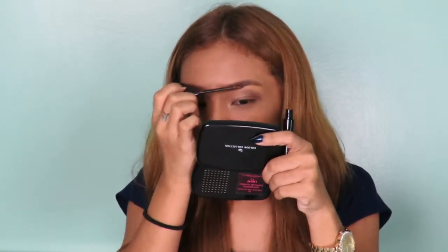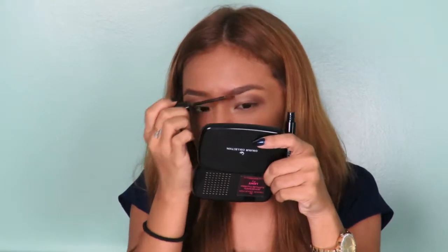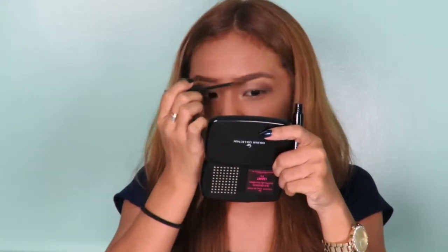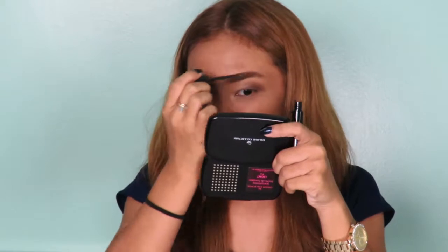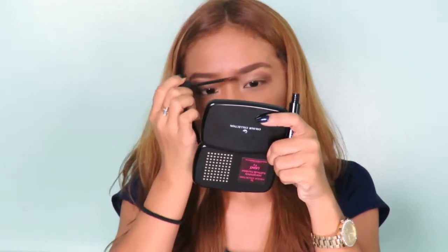I think you can also apply this product to just your brows on its own, because it gives color for those who don't really use brow liners — it's like it will make their hair look thicker. You can just apply this and it'll look more natural. Like for me, because I want it precise, I put brow liners first. And then this is like perfect to top it off with the brow mascara.